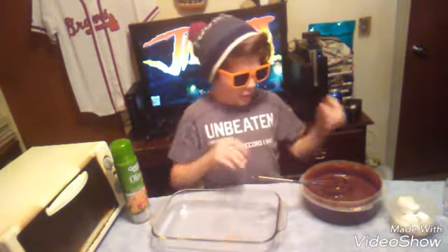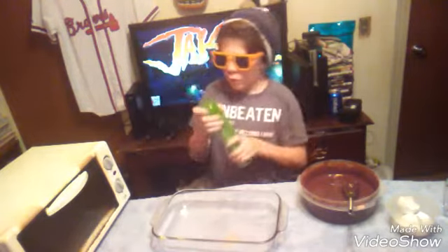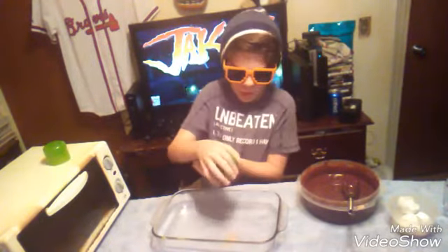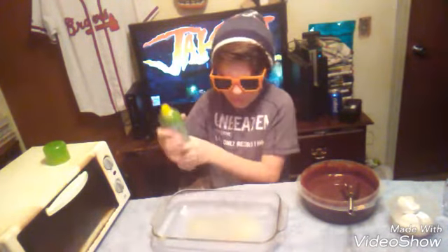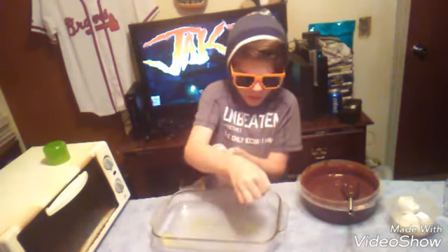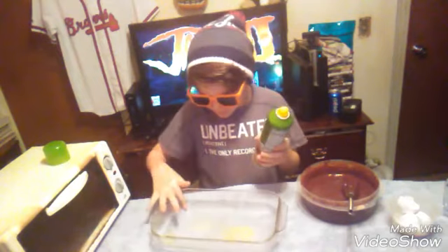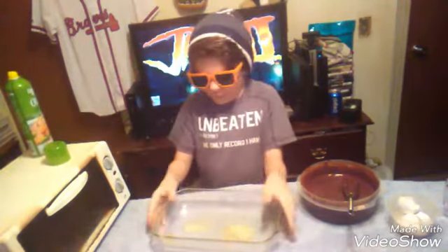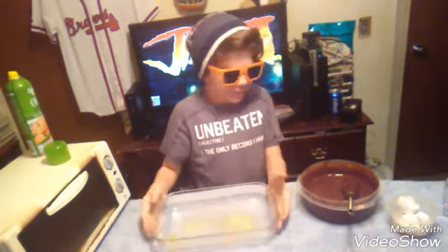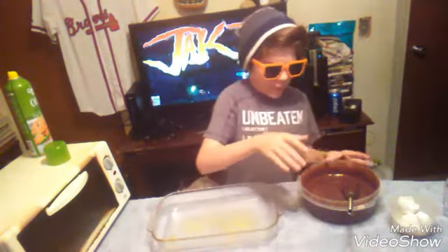So guys, after you guys are done getting it mixed the way you want, now here's Pam — just squirt it and be like 'yo!' It's all around, let's do a couple more. So guys, this is good right now, you Pam'd it up, it's all good.